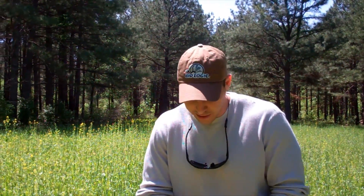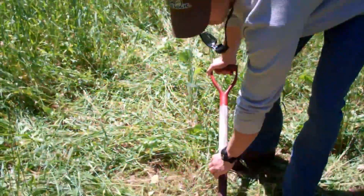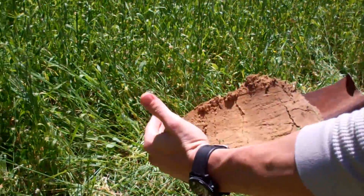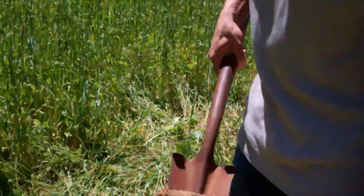We've already got this hole dug out a little bit so that we can get a good slice of this dirt, and we'll pop this out. As you can see, we've got a good segment of the soil about eight inches deep here, and that gives us a good overall reading of that piece.